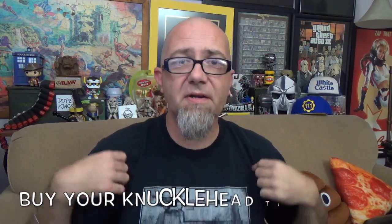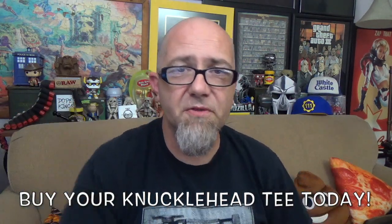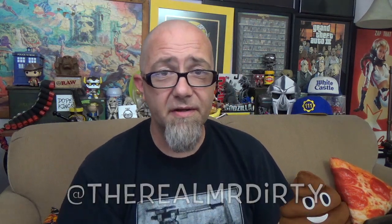I could see myself picking this up again, but not before trying the supreme version. For this one — the three-meat pizza — I'm going to give it a high four out of five. New from DiGiorno, the Crispy Pan Pizza, three-meat version. I'll double back and check out the supreme in the future. I'm Mr. Dirty, this is the GTM Show — don't forget you can buy Knucklehead shirts and hoodies in the description, and follow me on Twitter and Instagram at The Real Mr. Dirty. As always, get out of here and go have a rotten day.